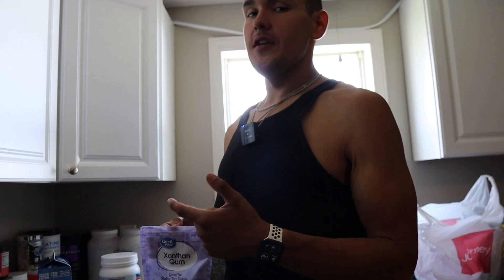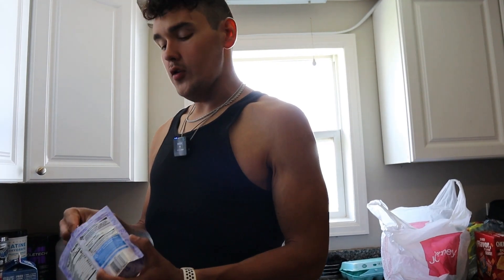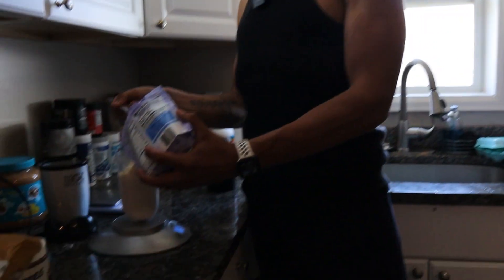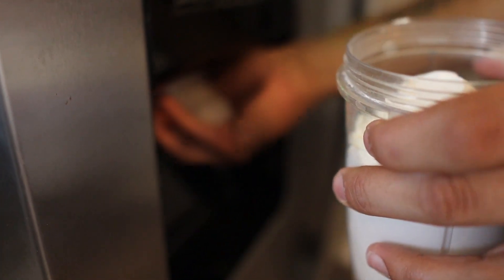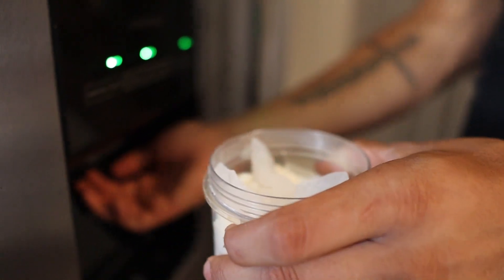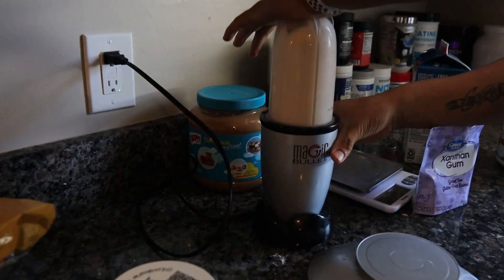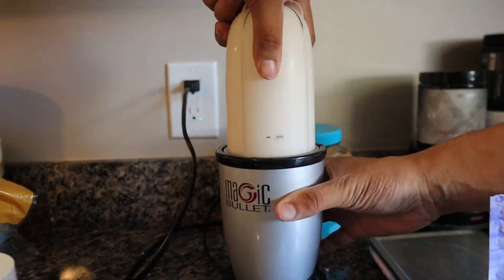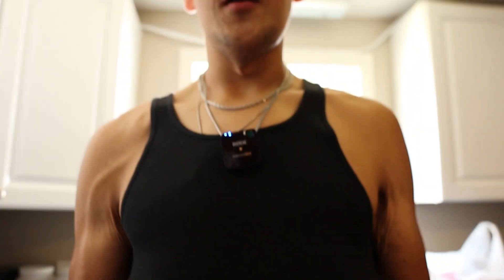Once you measure out 33 grams of protein, add about a half to a full teaspoon of xanthan gum straight into the mixture. After you get all your dry ingredients in, throw in some ice — you can add as much as you want depending on how thick you want the shake. Screw the cap on and blend. Final product: a thick, creamy protein shake.